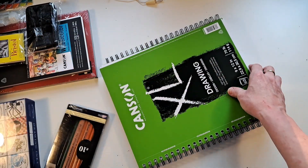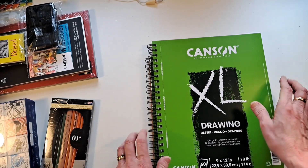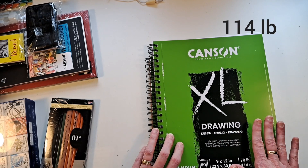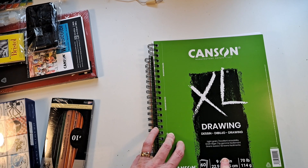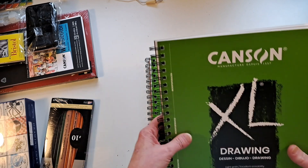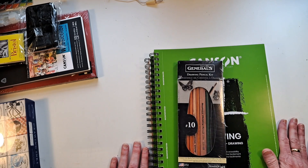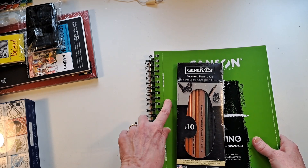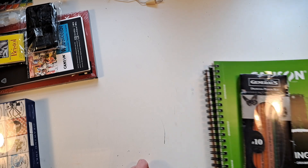She loves the Canson XL drawing paper, 70-pound, 140-gsm. Canson is easy to find in our area, but this particular one isn't, so I found them at Blick and bought her two pads — that should last her a little while. And then just for good measure, I decided to throw in a set of General's drawing pencils for her. She knows about the paper but not the pencils, though she'll have them before this video goes up.